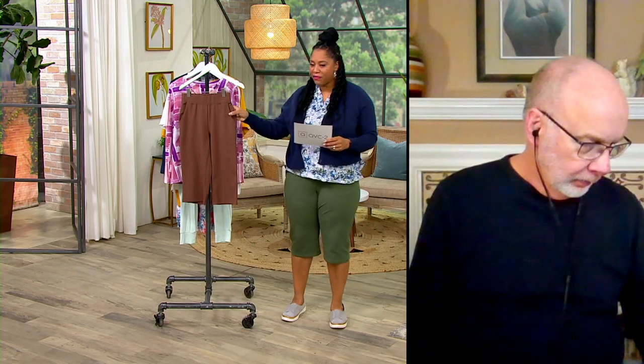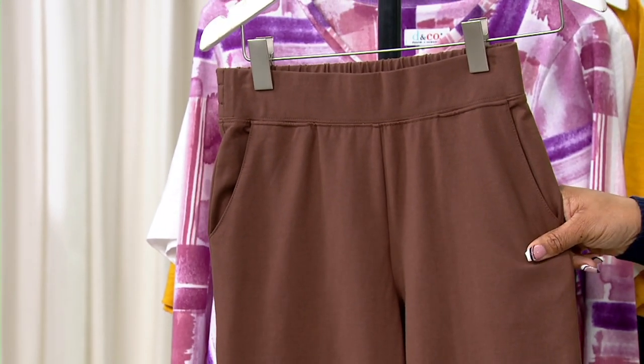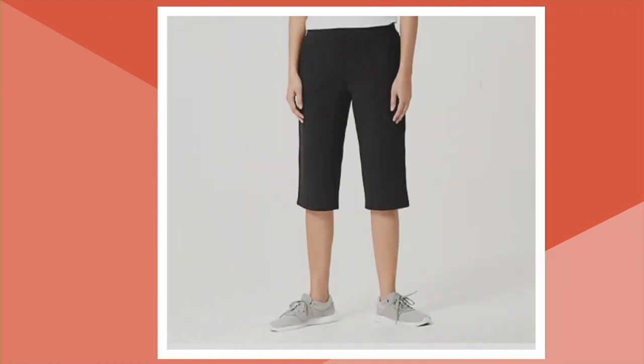The color I have here is your chocolate brown. These have been really popular so far. I've been wearing the dark olive, and then we'll show you all the other great colors, because I love these skimmers. I just do. I think they're just so easy.